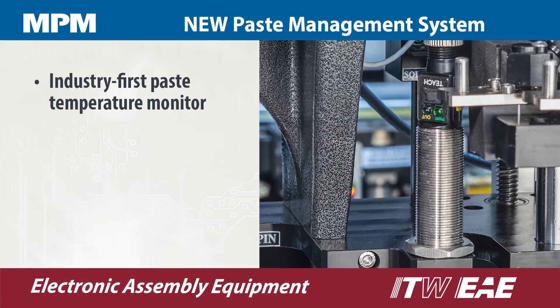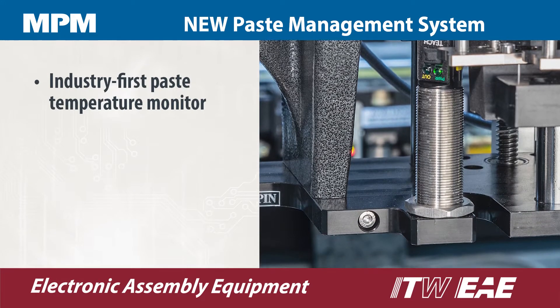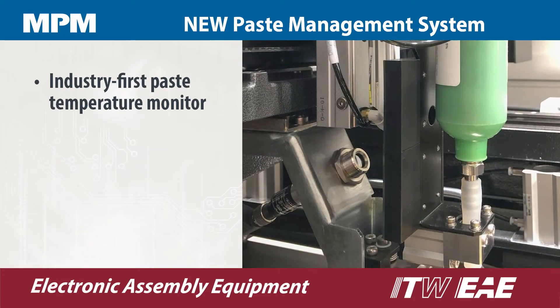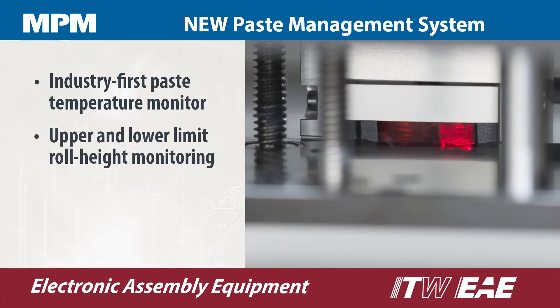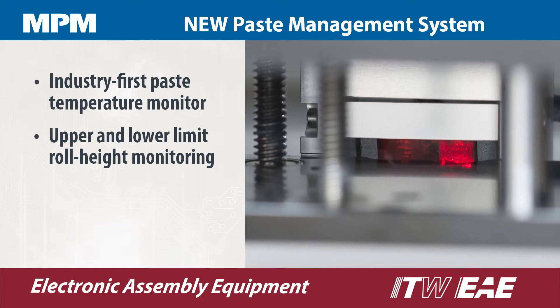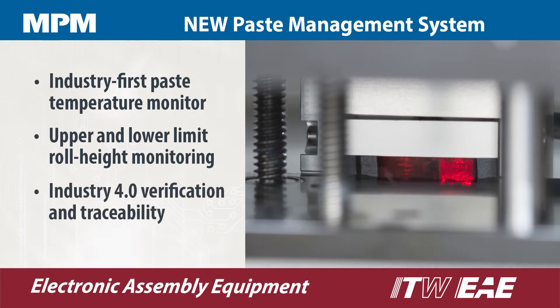MPM's new paste management system includes an industry first paste temperature monitor that ensures proper paste viscosity to avoid bridging and voiding. Upper and lower limit roll height monitoring prevents defects caused by excessive or inadequate volumes of paste on the stencil.